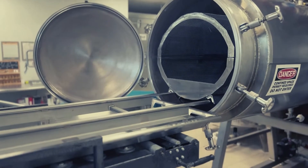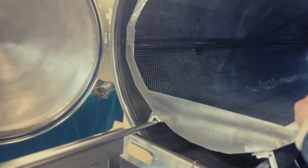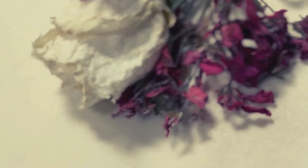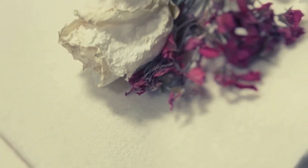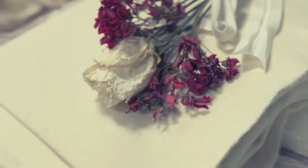Once we have all paperwork and permits, the person will be prepared for the water cremation by being placed into the permanent metal basket. Clothing is removed and they are covered in a natural wool shroud for family and friends to witness the beginning of the process.